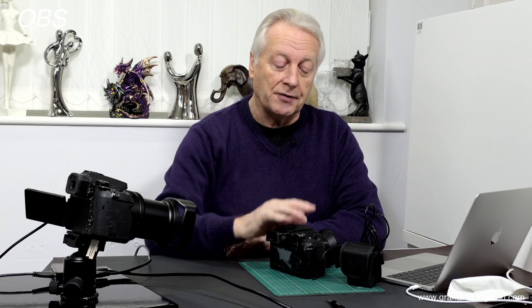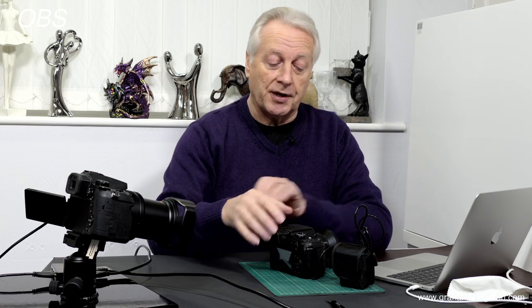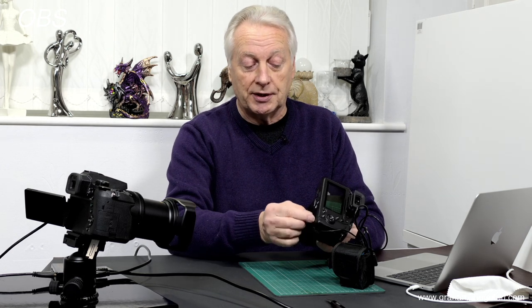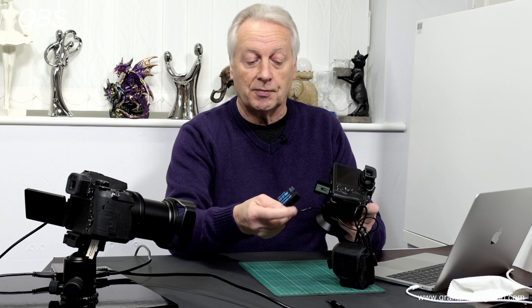Here on the bench I've got my FZ82 and it's being powered by this 8.4 volt cycle headlight pack. It's been fed into a dummy battery box in the bottom of the unit and this is the standard DCC6 unit.